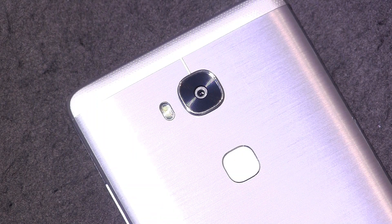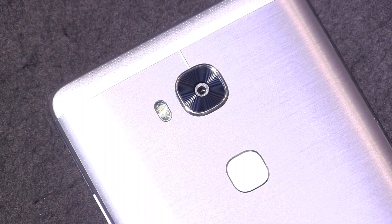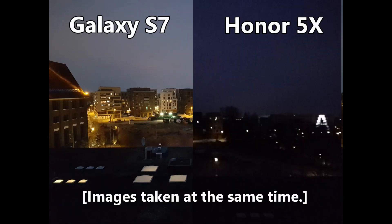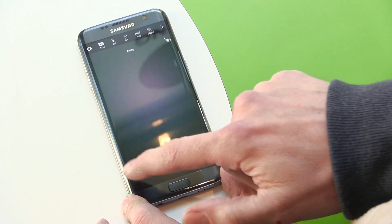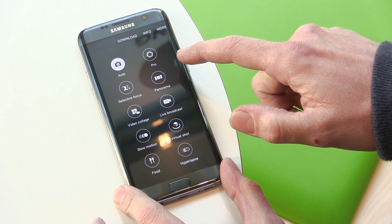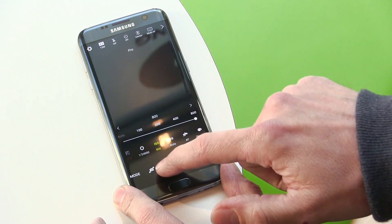The actual camera on the Honor 5X isn't bad — it's fairly quick to start up and quality is good enough for most people. But in low light there's a massive difference between these two phones. The S7 is really able to capture images down to very low light, while the Honor 5X starts to fail in early dusk situations and becomes unusable in dark situations. The S7 Edge can also take 4K video and has great features on the user interface, such as direct access to manual exposure, manual shutter speed, and other controls.